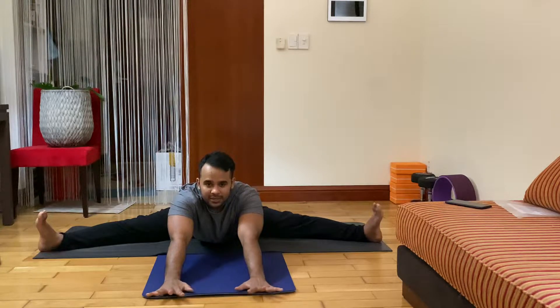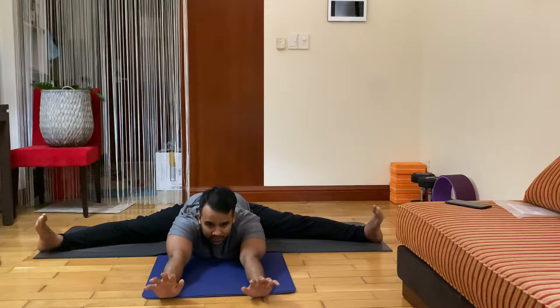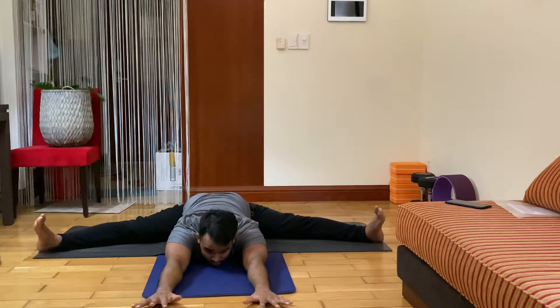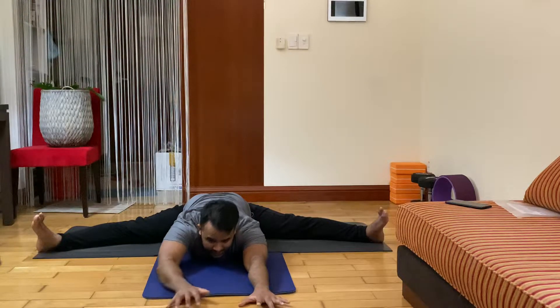If you cannot do, just stay here. If you can, go front more, go front more, drop your belt, chest and look front. Stay here — seven, five, four, very good, three, two. Inhale slowly, slowly come back, spine strap, drop your palm back, set your legs, spine strap, very tall.